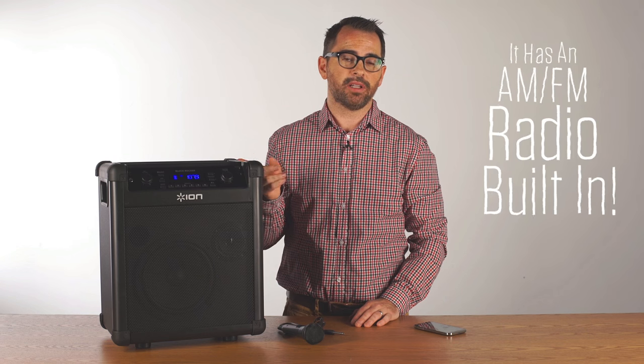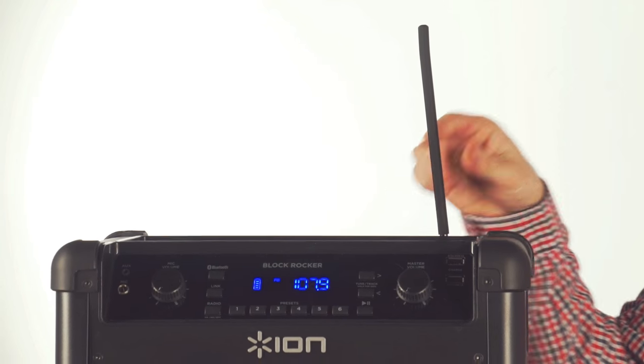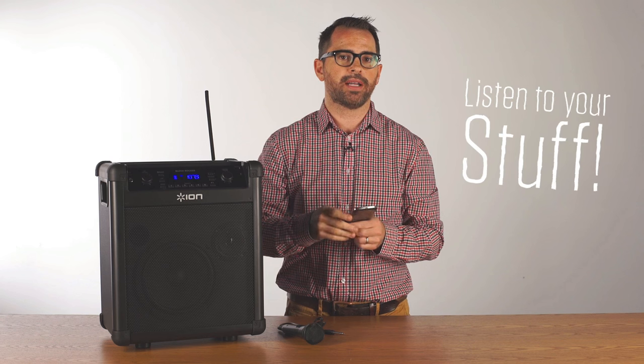It has an AM FM radio built in with a rugged antenna and it has 6 radio preset buttons. It's a Bluetooth speaker so you can listen to your favorite music on your smartphone wirelessly — your own music, your own podcasts.